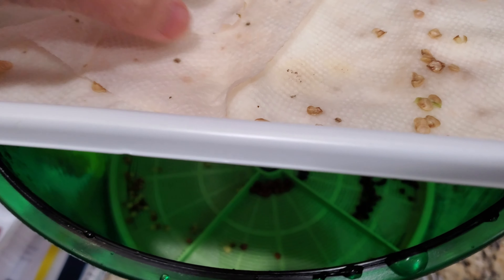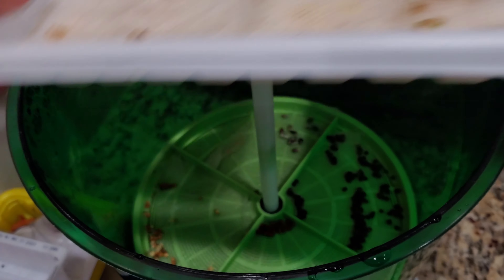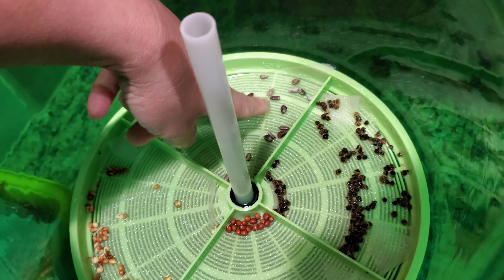Got my water reservoir ready. Put the tray on and the cover. Put the tube and the spinner. Close the lid.